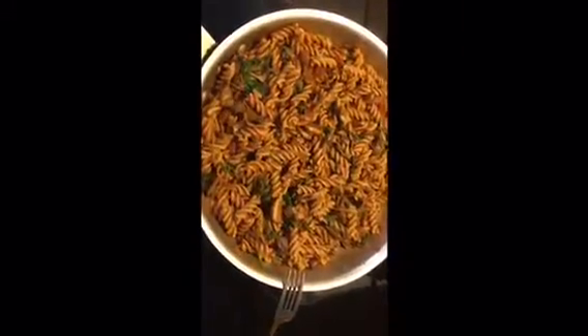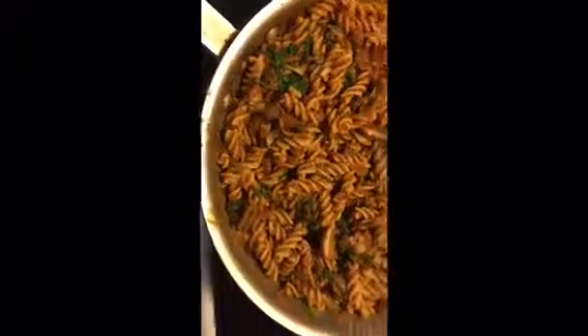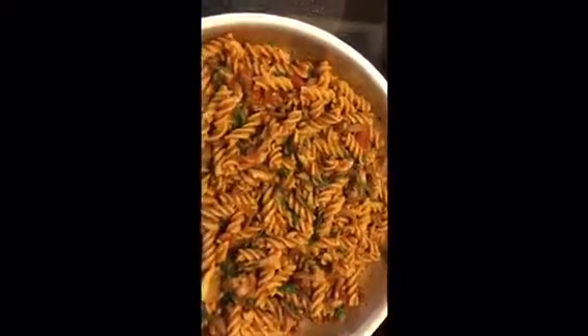And here we go — here's the finished product. You can see all the ingredients in there. It looks delicious. We have the pasta, the sauce, the spinach — you can see how much it wilted down. We have the olives and the mushrooms in there.